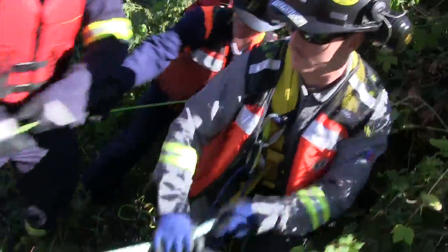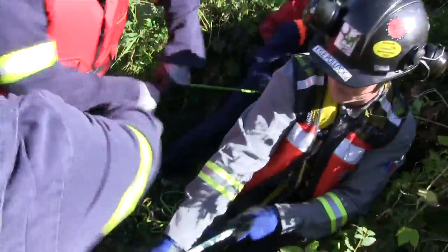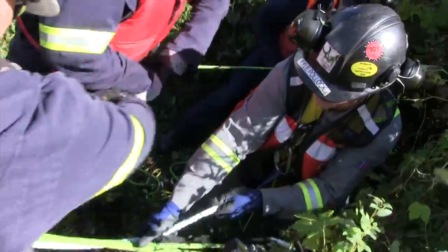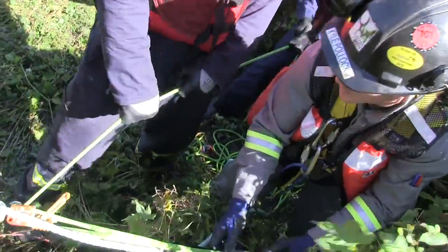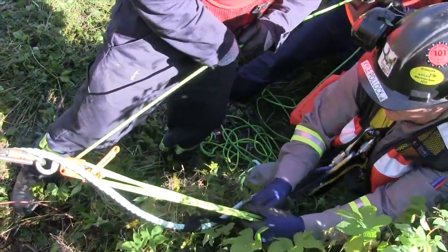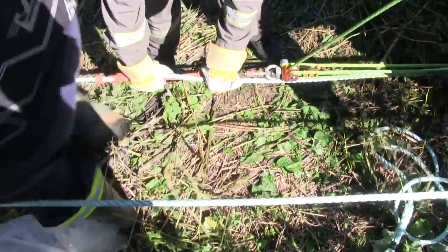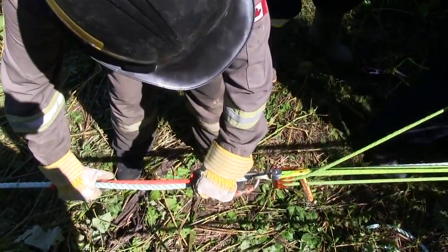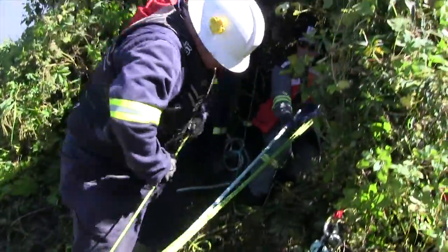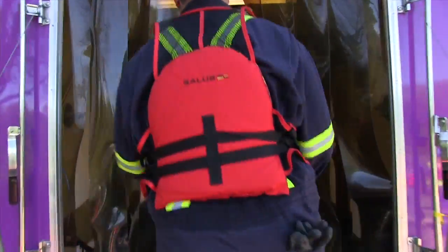Give it one more tug. Okay. Let go slowly. Okay. Stop, stop, stop. In the rain. There you go.